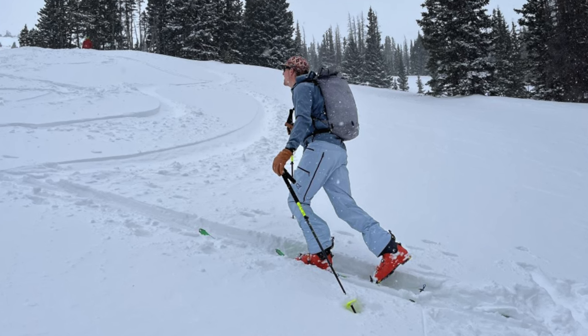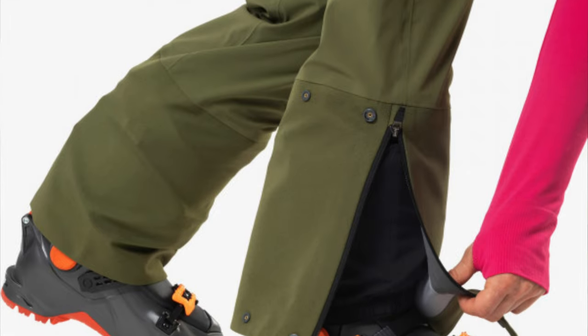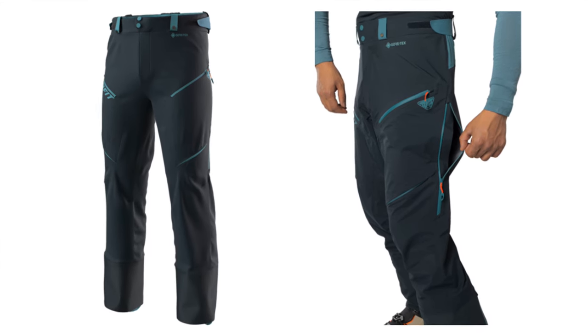I know it sounds like a unicorn, but before you go out and buy specific fat biking pants, dig through your closet. Many hiking pants or Nordic ski pants will work just fine. Ski touring and mountaineering pants are also fantastic options — many have full length zippers to help with moisture management and they're designed with a slim fit that widens out enough at the shins to fit over ski boots. Some will also have reinforced inner ankle areas, which is nice. I have multiple friends that swear by Dynafit pants, but they are a lofty investment.